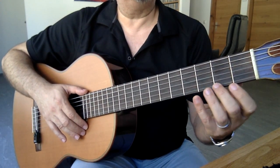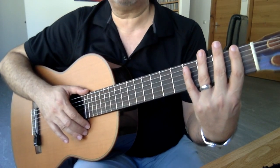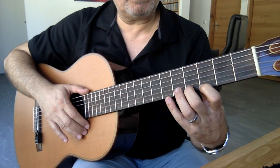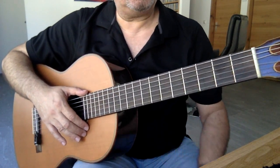1. parmağım 1. perdeden, 2. parmağım 2. perdeden, 3. parmağım 3. perdeden, 4. parmağım 4. perdeden sorumlu oluyor. Pozisyon 3 dersem, işaret parmağımı 3. perdeye koyuyorum. Diğer parmaklarım onu takip ediyorlar. Bunu bir kere öğrenelim.